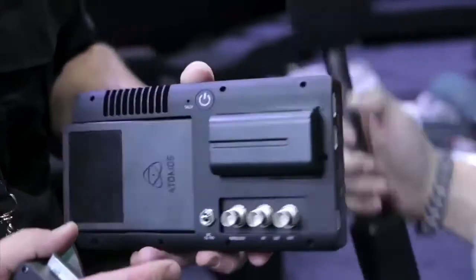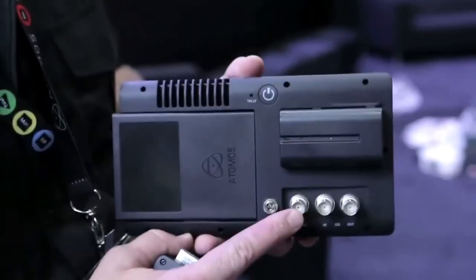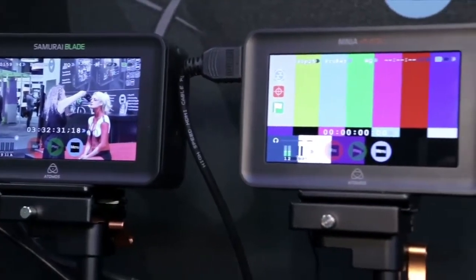We've added a few things. Our last products were either HDMI or SDI, but we've got both on this. 12GB SDI — one of the world's first 12GB SDI products — plus Genlock, so it can take all the 4K camera standards in. And HDMI 4K up to 30p.